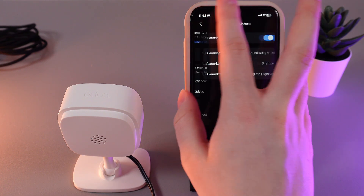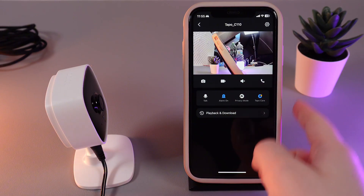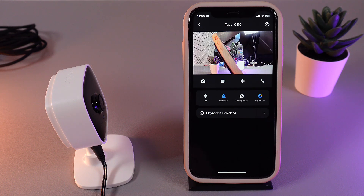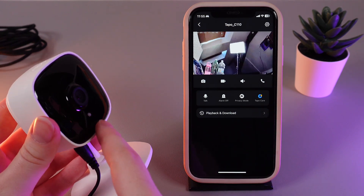Now let's test this function. I have rotated the camera so I don't accidentally trigger it while showing you how to manage it. I will now start moving my hand around the camera — here you can see how the alarm works. It starts making some really annoying sounds and also lights up with this little LED light right here.